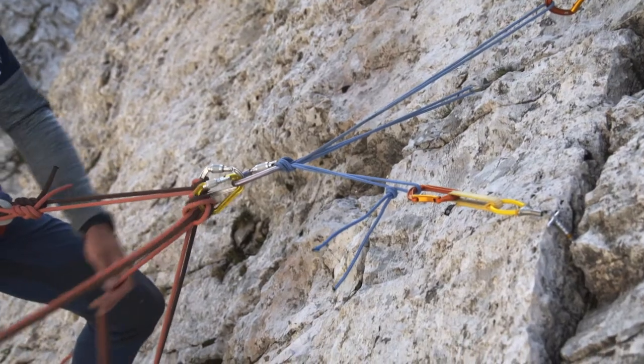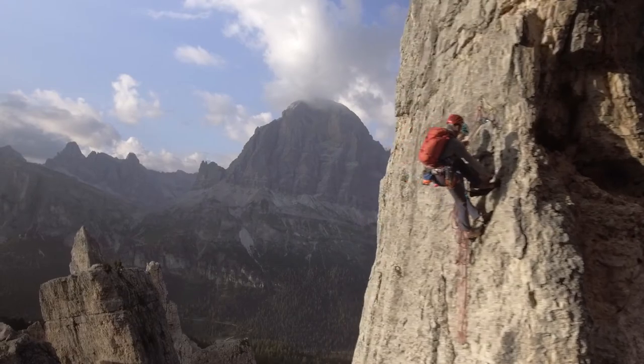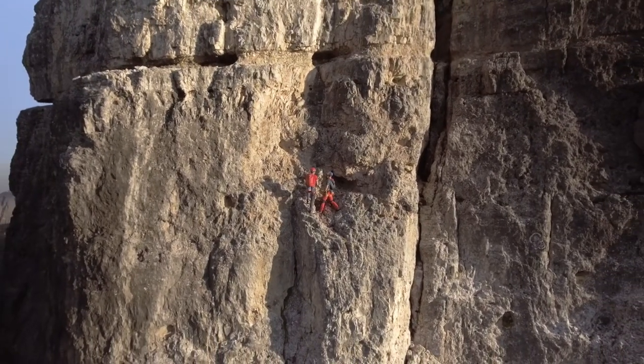The belay is definitely one of the more complex topics in alpine climbing, but it is also the most important, as it's the central protection point for the entire climb. When I've mastered it, nothing can get in the way of a successful climb.